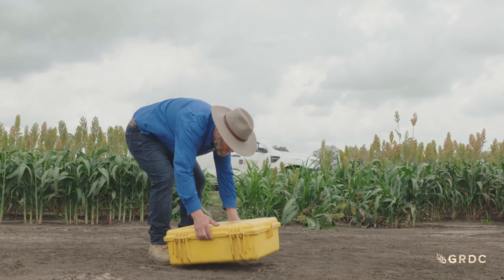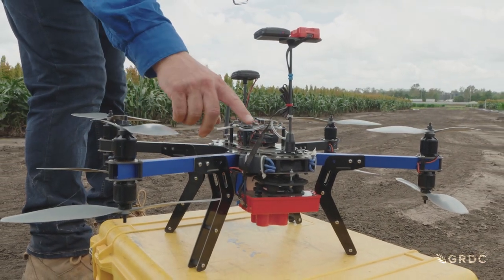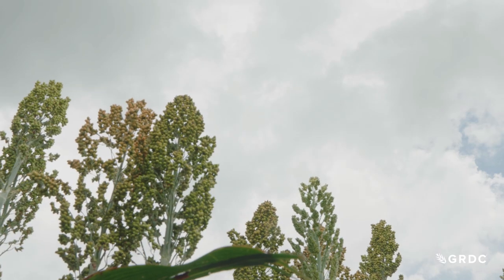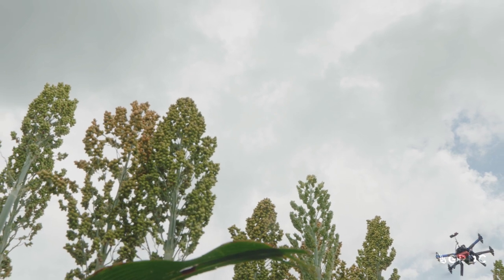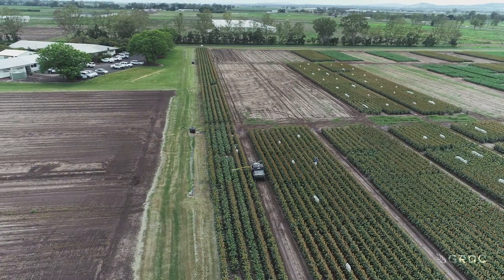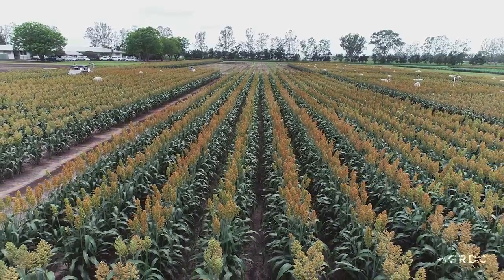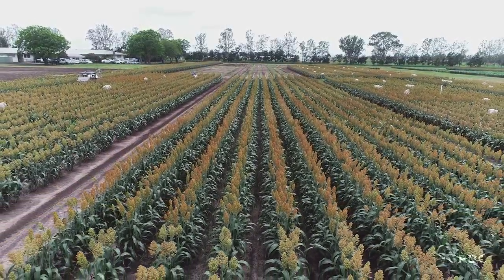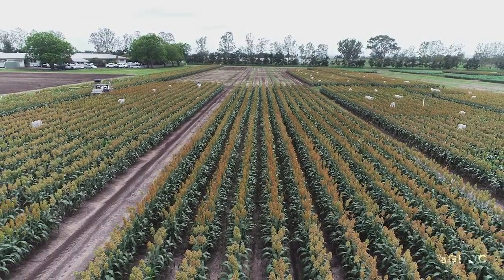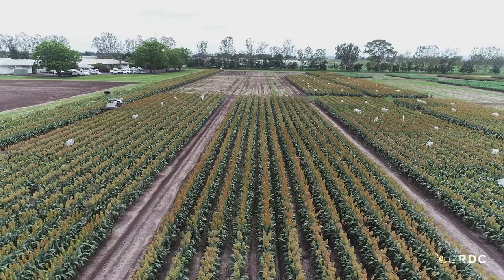We are part of GRDC's optimising sorghum agronomy investment. Researchers from the University of Queensland have completed two years of on-farm trials investigating the opportunities available to farmers with late winter sown sorghum. Here we are at the Gatton Research Station of QDAF — one of multiple sites in a large network of trials that runs from the Liverpool Plains up to central Queensland — looking at what happens if we sow summer crop sorghum in winter.